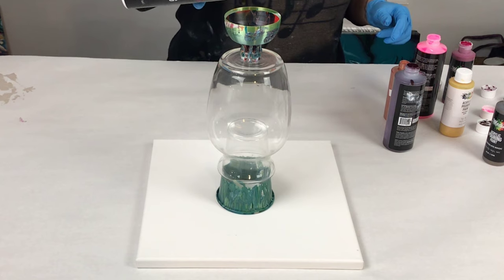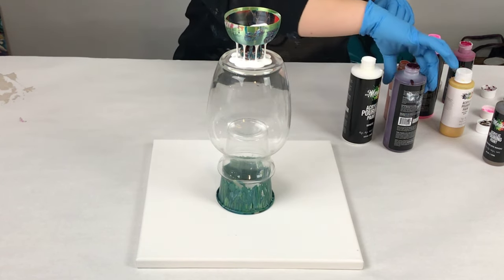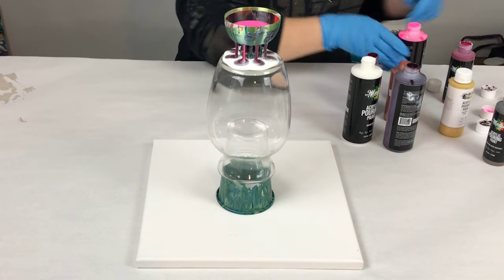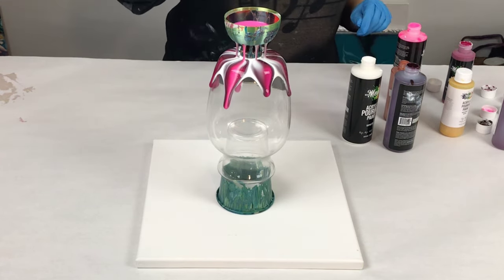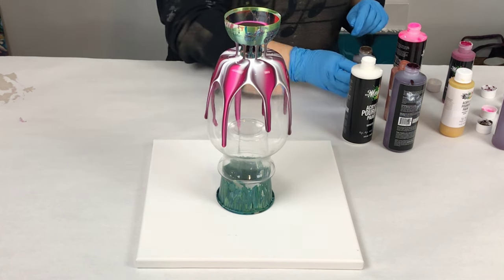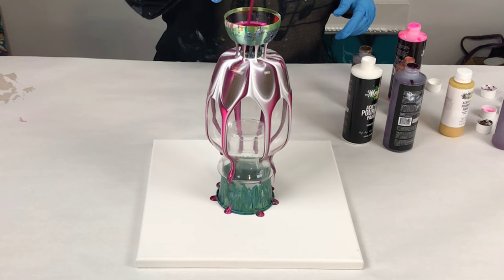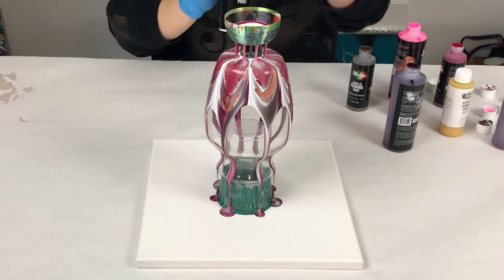To start off with, I have my glass vase upside down on a plastic cup and that is sitting on top of a 12 by 12 inch canvas. I did nothing to prep the vase other than wash it with some isopropyl alcohol, and then I put the leaky cup on top and I'm pouring through that to create an awesome design. The leaky cup is a 3D printed plastic product that you can get from my website mixedmediagirl.com.